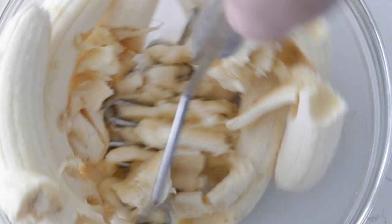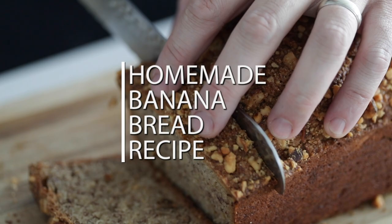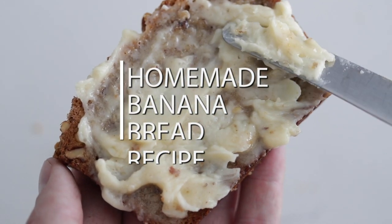If you've got some leftover bananas, don't you dare throw them away. I've got the perfect recipe — we're gonna be making homemade banana bread. It is so incredible, and I promise your breakfasts are gonna get that much more delicious. My morning bliss is a hot cup of black coffee and some warmed up homemade banana bread.